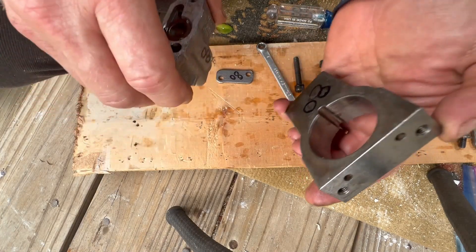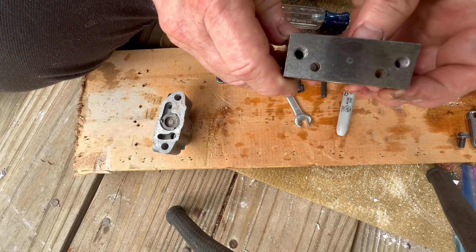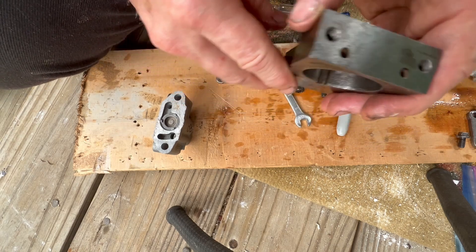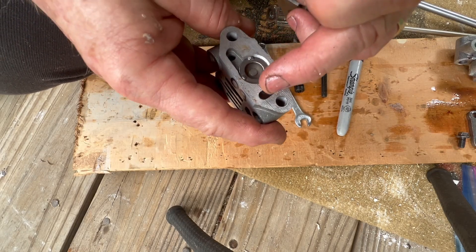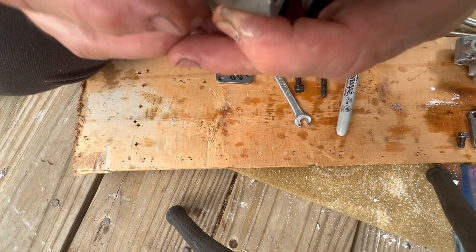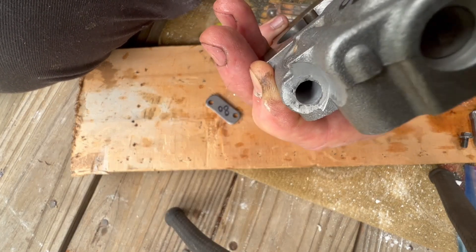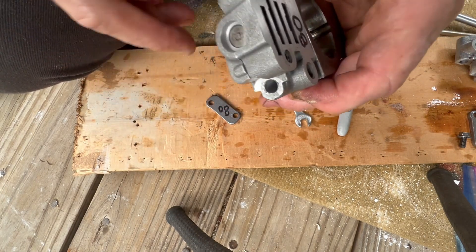Something very important — I pointed this out in the actual transmission build video. See these two holes? These go towards the front of the truck, towards the transmission, towards the radiator. These go towards the front, and equally when you put it together, you've got one hole here and then this chamber right there — those line up like this. So this is the side looking from the back that you should see. You shouldn't see the other side, which would have the plate on it, if you put it on there the right way.